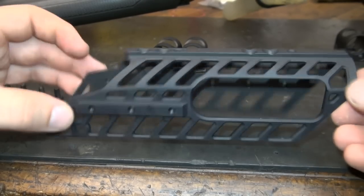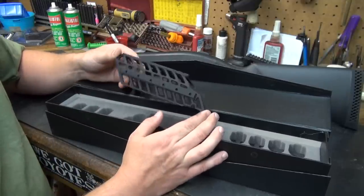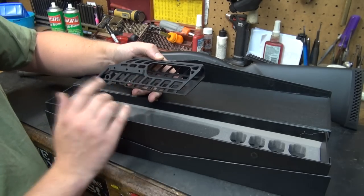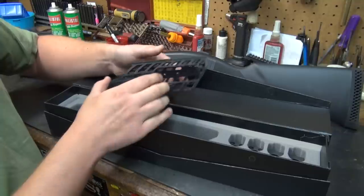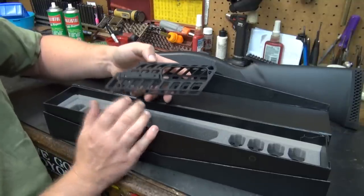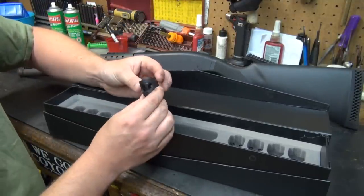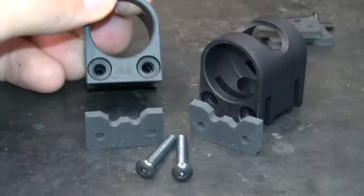Basically it uses the existing holes on your receiver that have been drilled and tapped. This will only work on a model that's been drilled and tapped, and a lot of them are drilled and tapped from the factory, so that shouldn't be a problem. As you can see you have your ejection port cut out. This also allows you to drive the pins out for disassembly without removing this system, so it's a very neat setup that doesn't require any gunsmithing. If you can turn a screwdriver you can put this on.